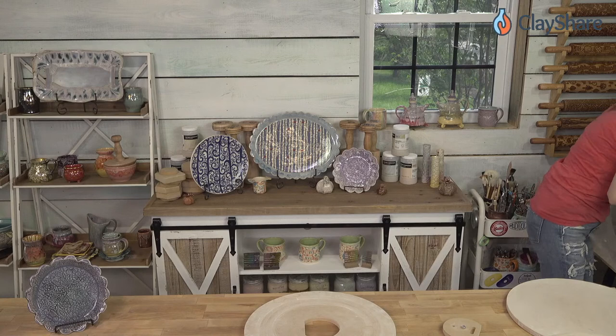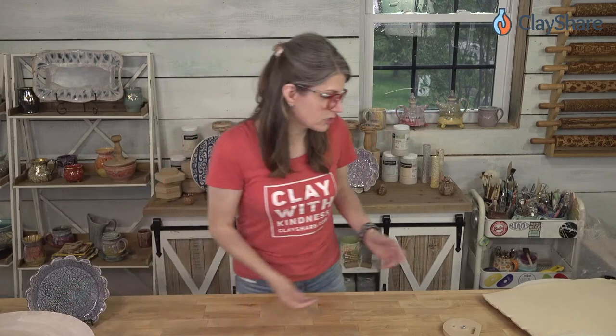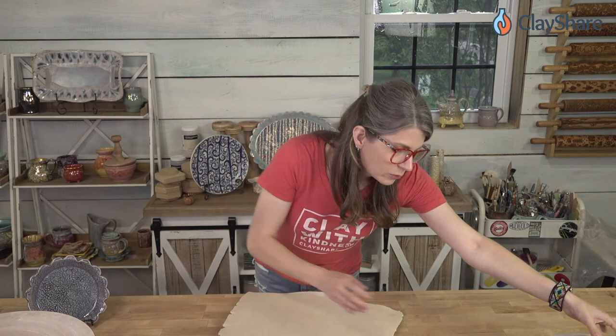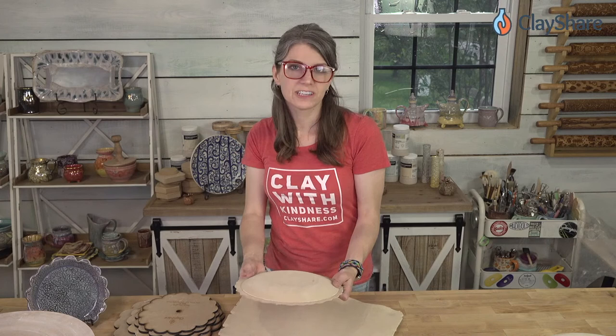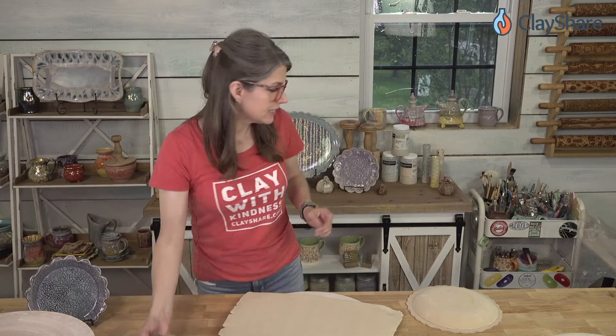I rolled out a slab about 30 minutes ago — it's 3/8 of an inch thick, which is really thick, but we're going to smooth and thin it down. We're going to use the nine-inch RD2 form and the Marrakesh rim template. I'm going to do it the way Jeff does it — putting the template down first and then the form on top.